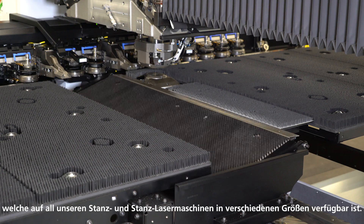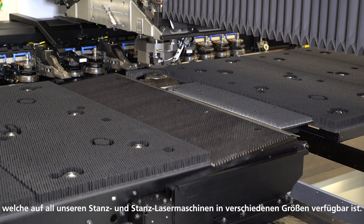The only difference between both strategies is that we use the so-called part flap to unload parts, which is available on all TRUMPF punching and punch laser machines in different sizes. We can use the flap for parts up to 4 by 600 millimeters and bigger, and this way we are able to unload the majority of all parts punched on your machine.